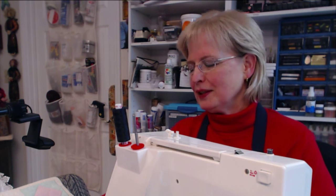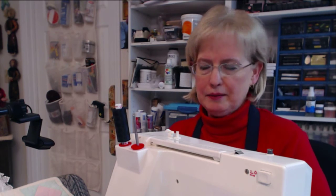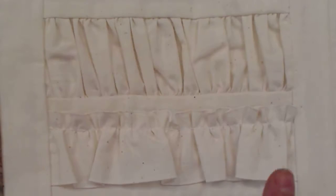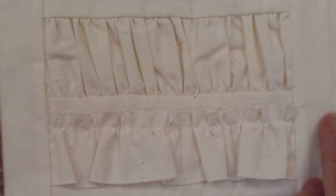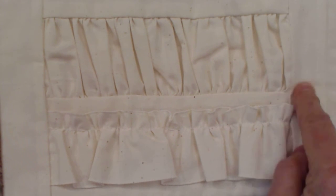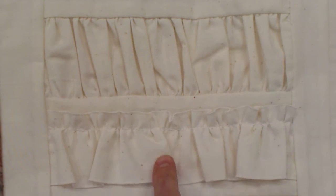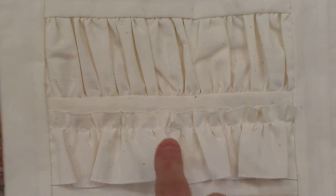Once I figured it out she was like, well yeah that's pretty neat, you know. So let me show you some of the things we're going to explore today. This is a block in a quilt — I'll show you the whole quilt later on — but this is a block from the quilt that uses the gathering foot to make different aspects of this block.